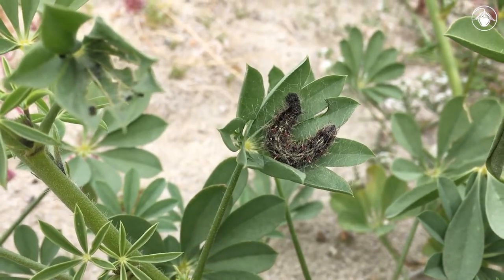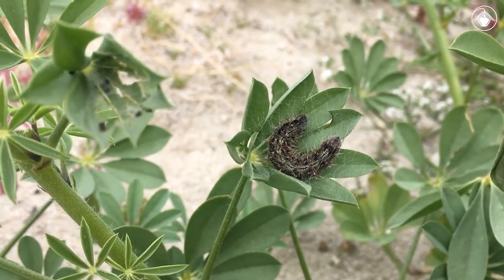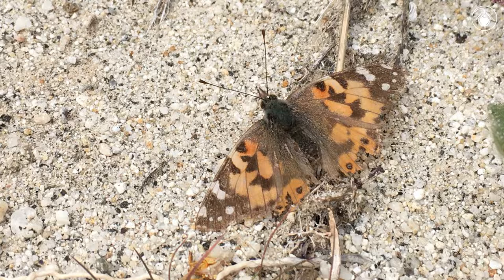Plants and insects often have a close relationship. This caterpillar will use this plant for both food and shelter. When it emerges, it will be a beautiful painted lady butterfly.